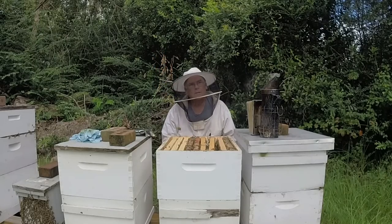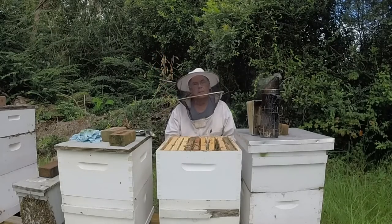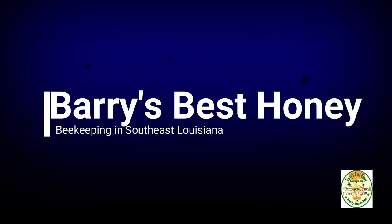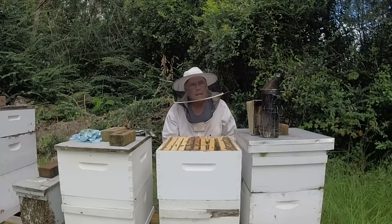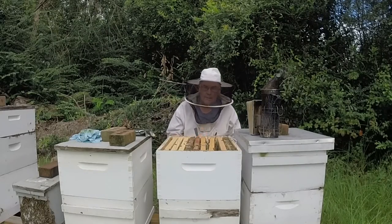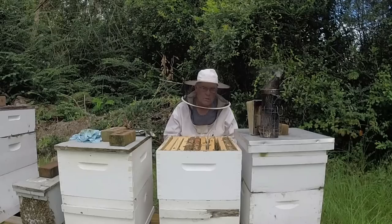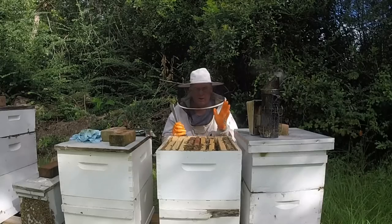I'm Mike and I do bees. Welcome back to my bee yard in southeast Louisiana. It is August the 5th and I am busy with treating and inspecting. I usually like to do my assessments a little sooner than this, but I really messed up with my vacation this year pushing it so early. I'm really off track.